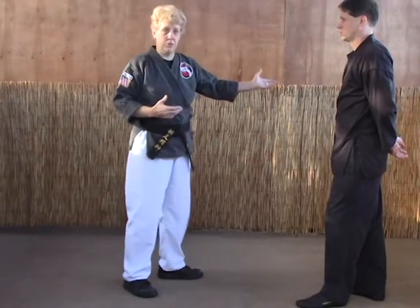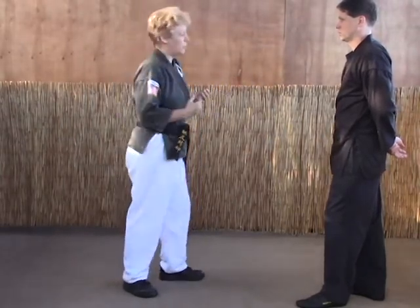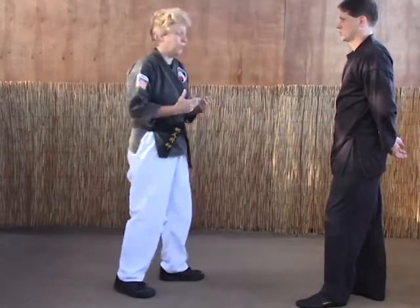Normally you would step to the 10-30 position with the right foot, with your left foot. But as you see, it's not going to quite work that way when you actually have an opponent unless you've got the arm length to compensate for that distance.